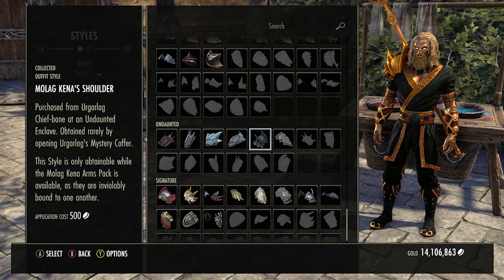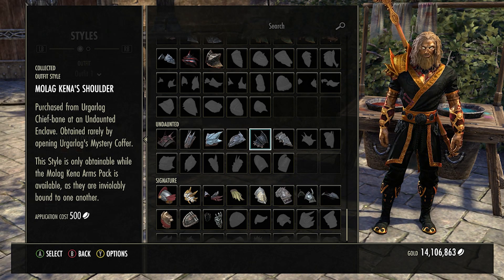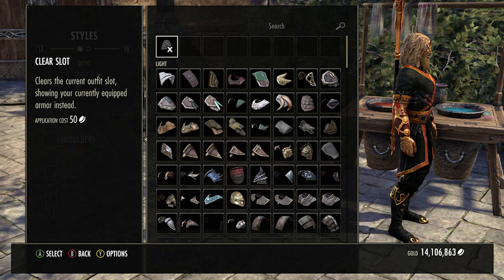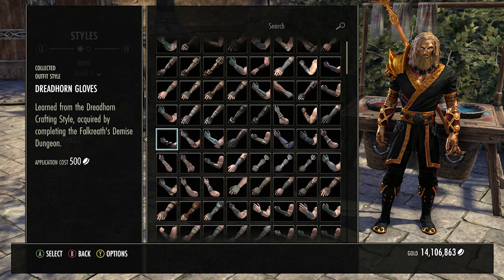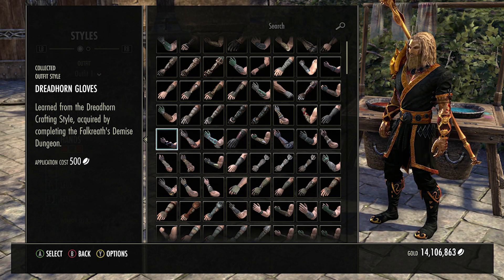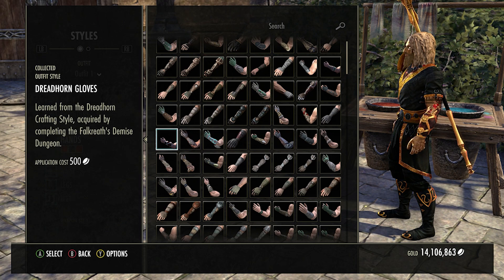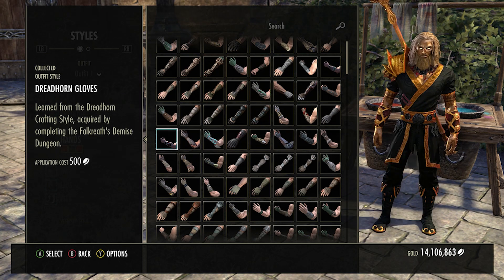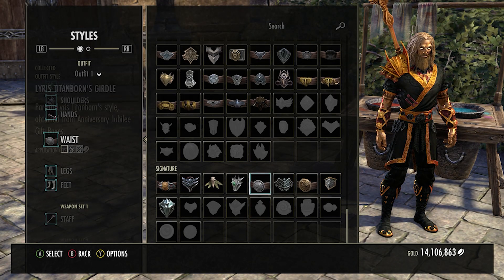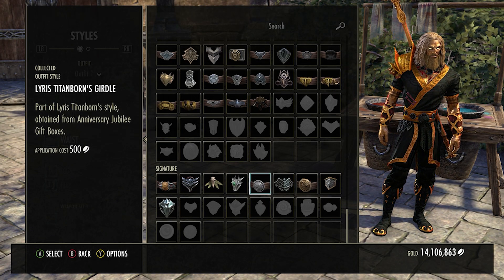The other option is simply to take your shoulder off and have your character wearing just a plain shirt, which looks cool and a bit more like a normal guy. For the gloves, we have the Dreadhorn gloves — makes your character look a bit more bulky and cooler. I've gone for a nordic look, so it ties in well. You've also got two golden circles that tie in with the jewelry from the chest piece.